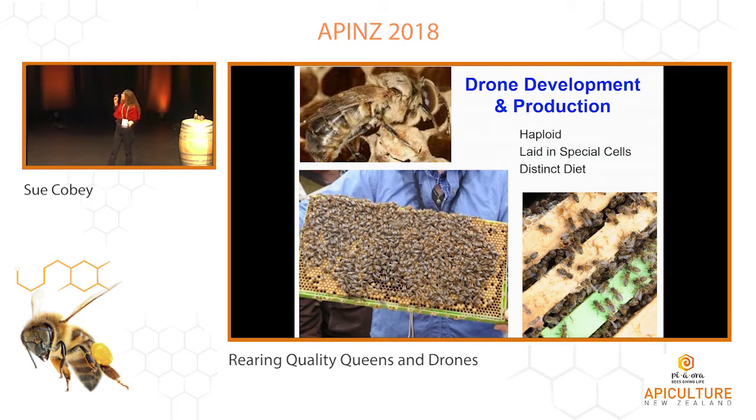So drones — these guys. I think this is the hardest job in the whole process of queen production. We haven't in the past paid a lot of attention to drones. With the introduction of varroa, which you're all dealing with, this has become much more difficult. All the reproductives are going to be a little bit more sensitive to pesticide residues, any kind of pathogens, diseases, whatever. It seems like the drones are the more vulnerable.